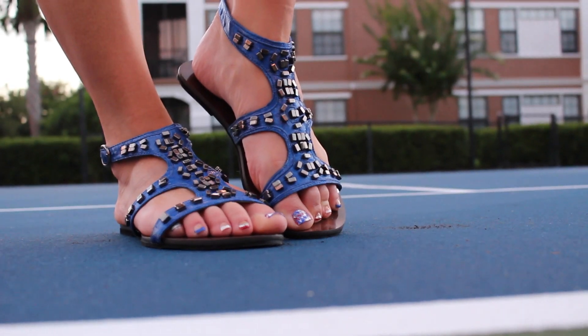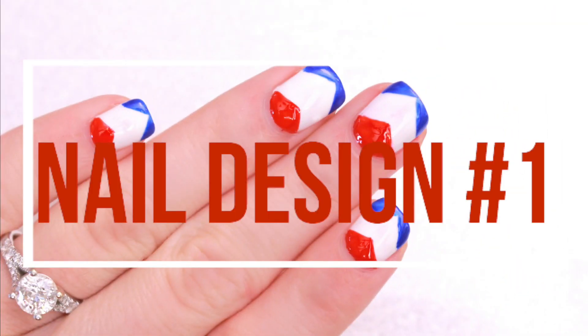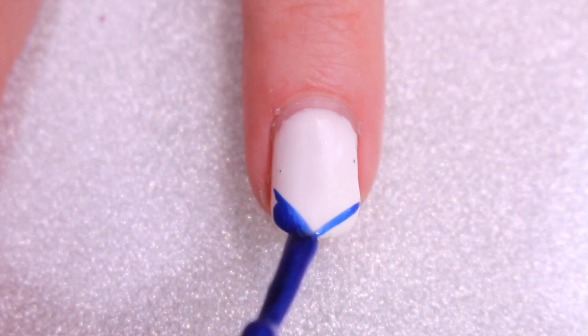Moving on to the paired patriotic manicure. Step one: create the chevron French tip by simply taking a nail striper and creating a V at the bottom of the nail.